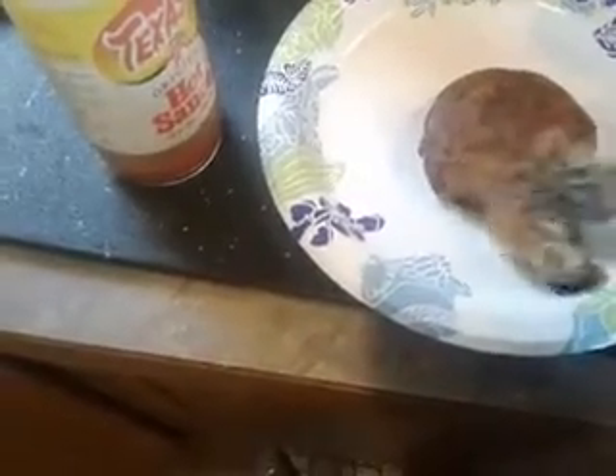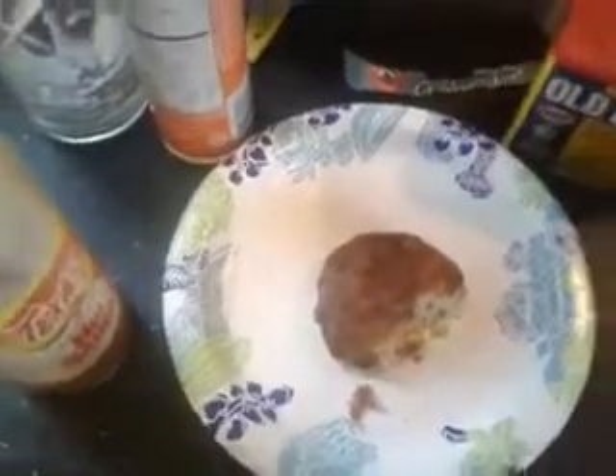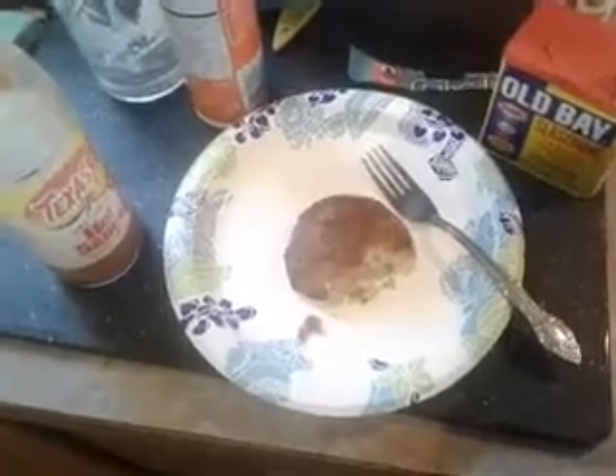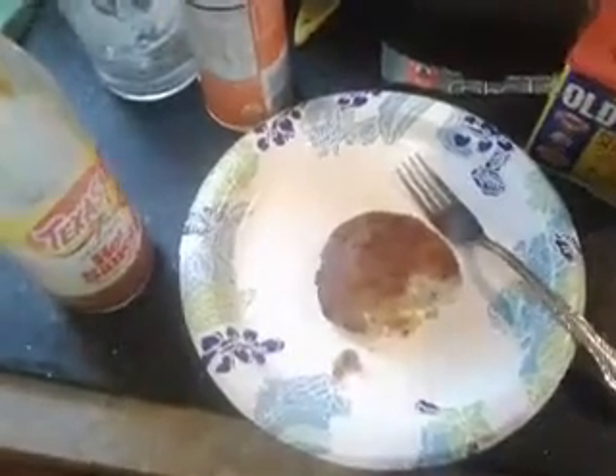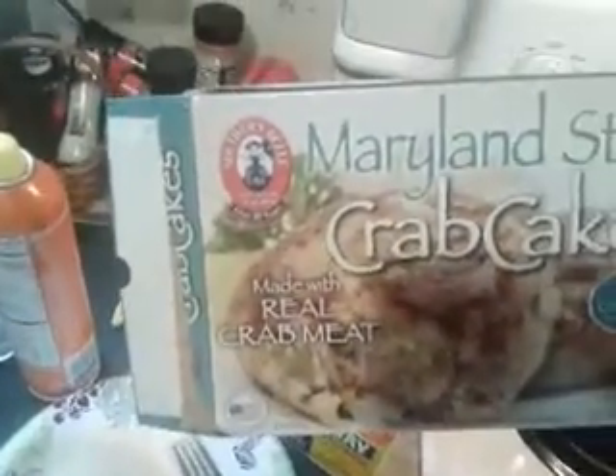Okay, it's time for the taste test! Mm-hmm, that's good, that's really good — tastes pretty good. This brand is called Southern Bell Maryland style crab cakes. It has a little bit of onion and green pepper, you can taste it. Now I gotta hook it up my way — gotta put some Texas Pete hot sauce on there and a little bit of Old Bay seasoning.